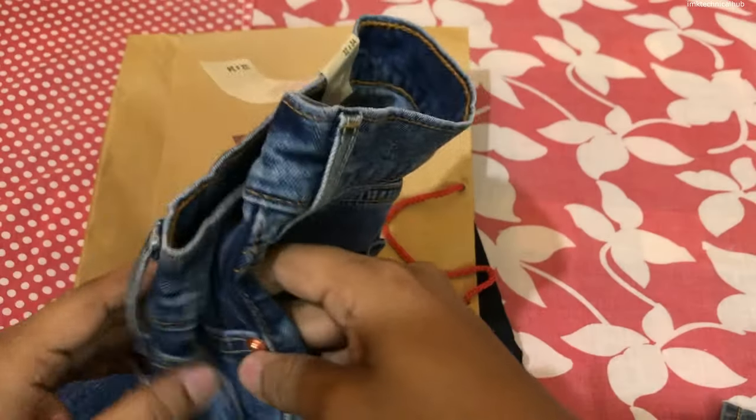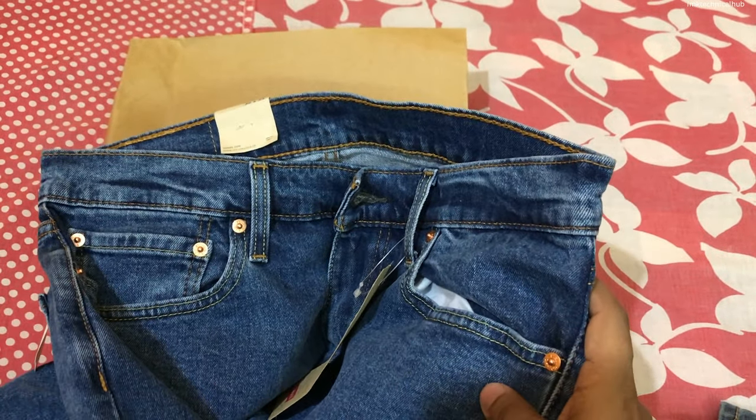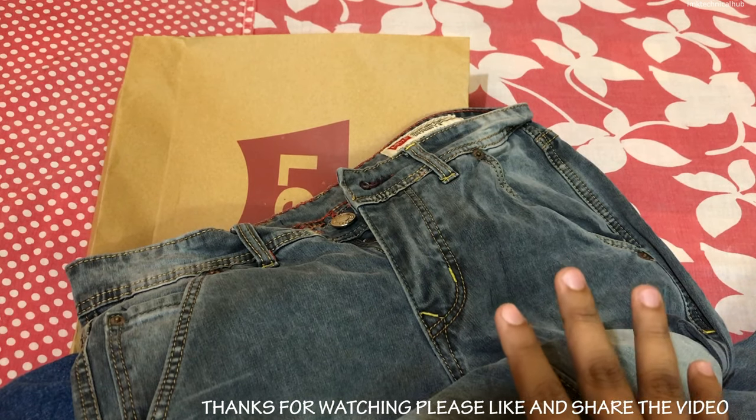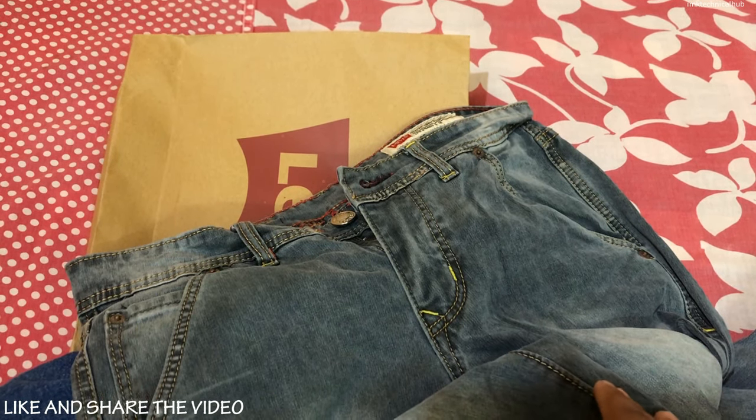Friends, these are jeans purchased from a Levi's exclusive store. Always keep these points handy so you can very easily identify fake Levi's jeans. I hope this video is useful — if you find it useful, don't forget to like, share, and subscribe to IMK Technical Hub so we can give you more videos like this. Thanks for watching.